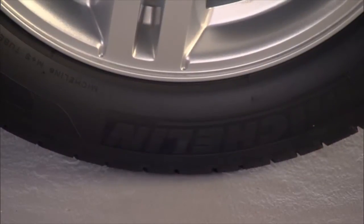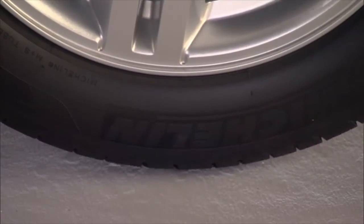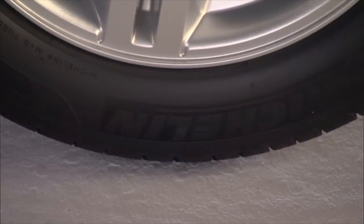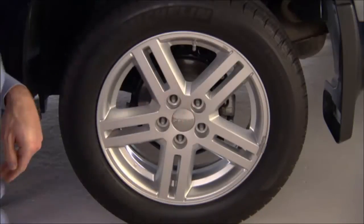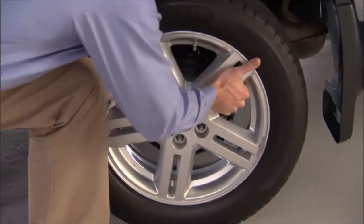Now you're ready to raise the vehicle by turning the jack screw to the right. Raise the vehicle only until the tire just clears the surface and enough clearance is obtained to install the spare tire. Remember, minimum tire lift provides maximum stability. Now go ahead and remove the lug nuts and wheel.